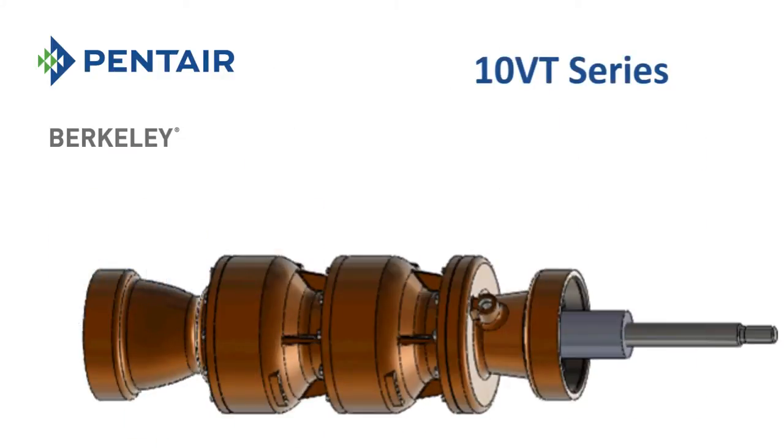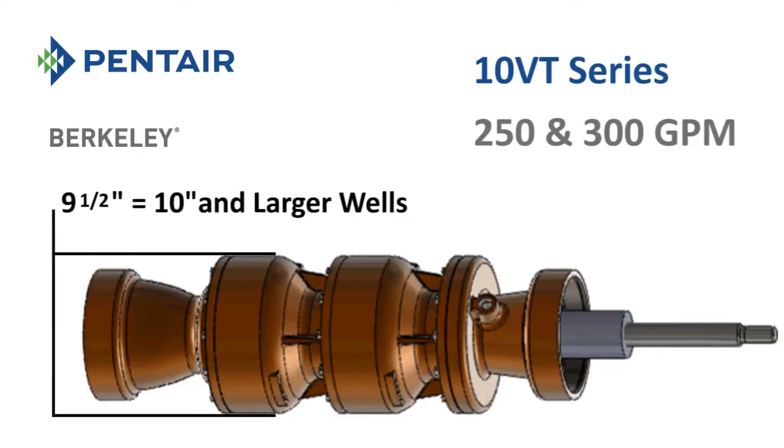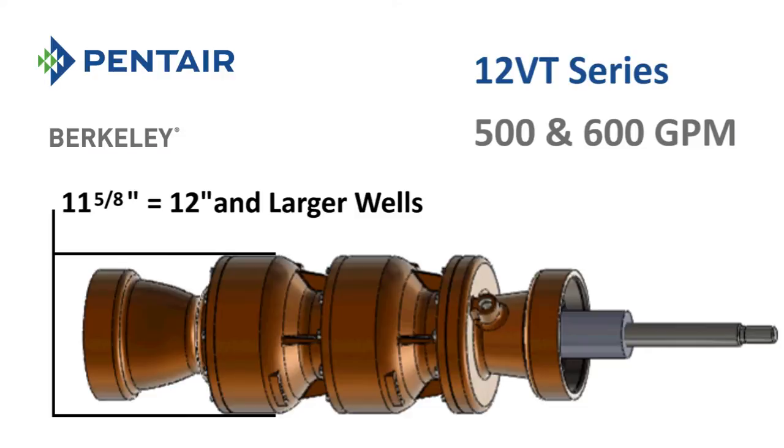The 10VT series includes 250 and 300 gallons per minute models and features a pump diameter of 9.5 inches for use in 10-inch diameter or larger wells. The 12VT series includes 500 and 600 gallons per minute models and features a pump diameter of 11 and 5/8 inches for use in 12-inch diameter or larger wells.